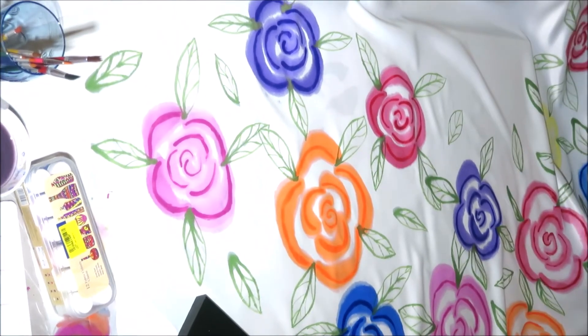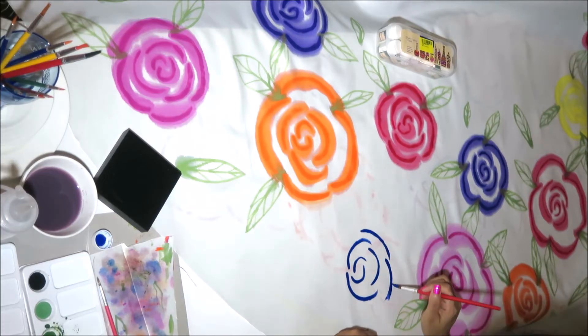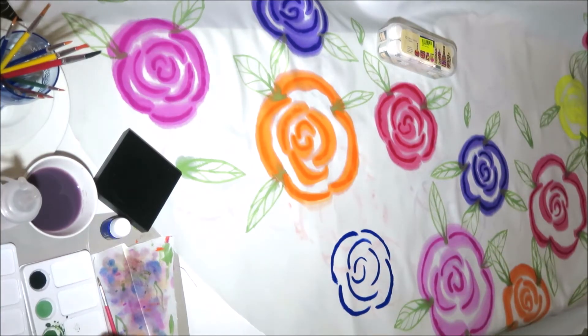After finishing painting on the first half of the circular pattern for my dress, I proceeded on painting on the second half of the circular pattern.